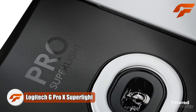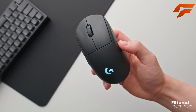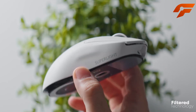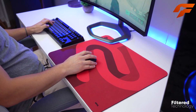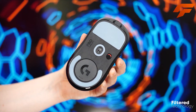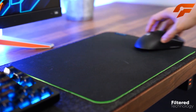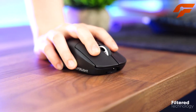Introducing the Logitech G Pro X Superlite, the ultimate gaming mouse that has taken the gaming world by storm. This lightweight wireless wonder weighs in at a mere 63 grams, offering gamers an unbeatable advantage in precision and agility. Powered by Logitech's HERO sensor with a maximum CPI of 25,600 and zero smoothing, this mouse delivers unparalleled accuracy and tracking speeds of 400 IPS, making every movement count.